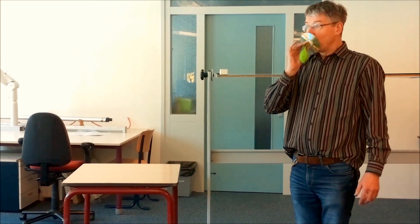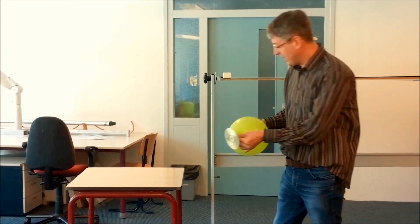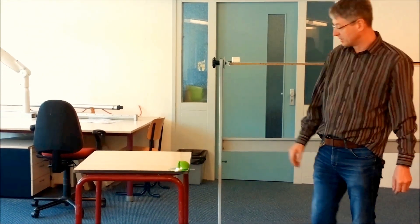How does it work? Put some air in, put it on the table, and as you can see, it hoovers around until the balloon is empty.